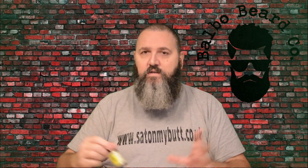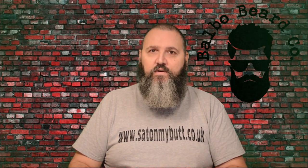I believe this was like a bit of a limited edition run at first, and it's so popular I think they're here to stay. So I was really pleased to get my hands on this range of oils to see what all the fuss was about.